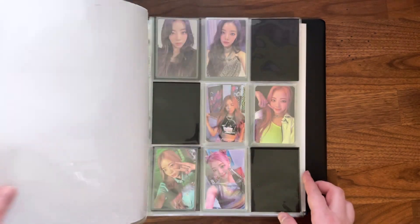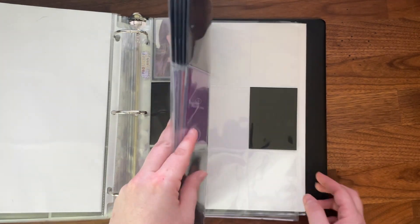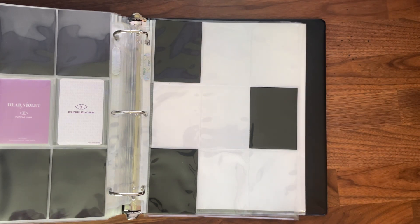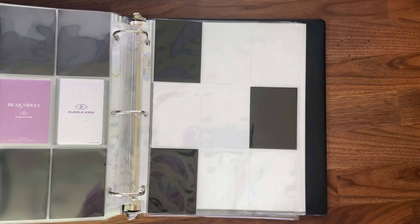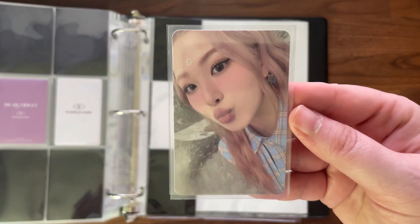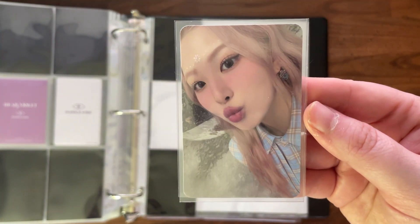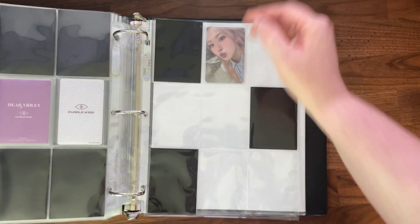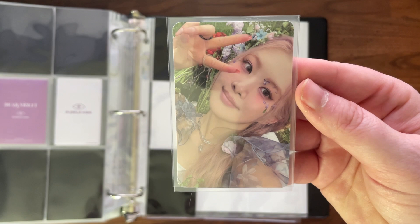For Purple Kiss, I do have my Swan cards. I ended up buying two pre-order benefits because her photo cards have been kind of difficult to find — I've not really seen anybody selling them, and the ones they are selling I already have. So these are my album card pulls.